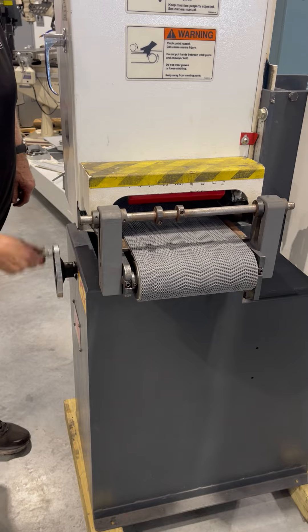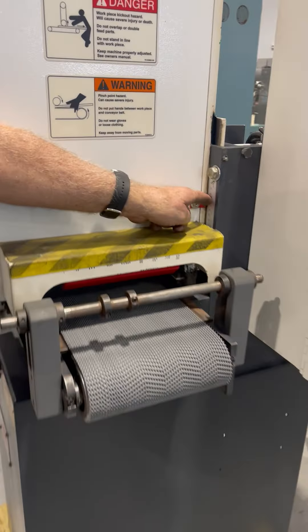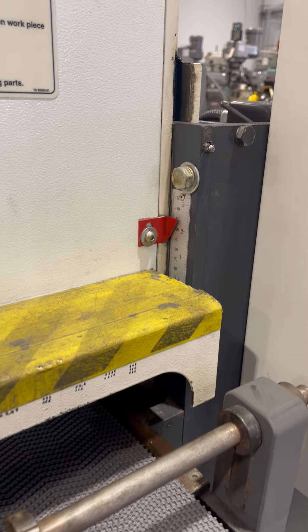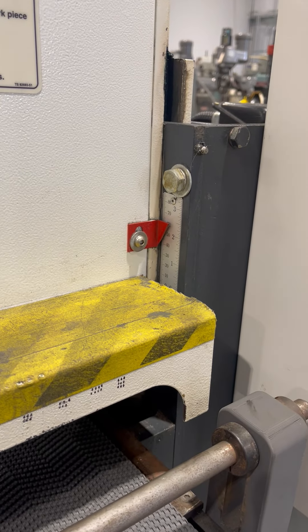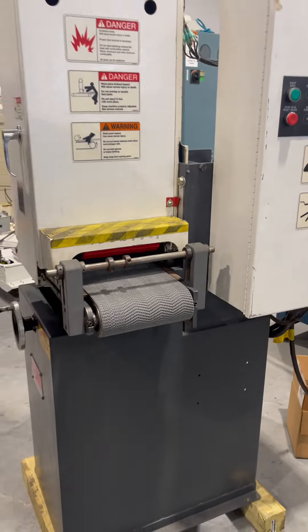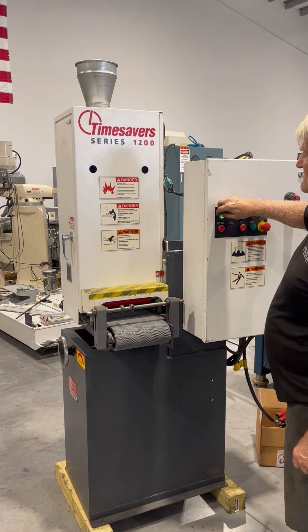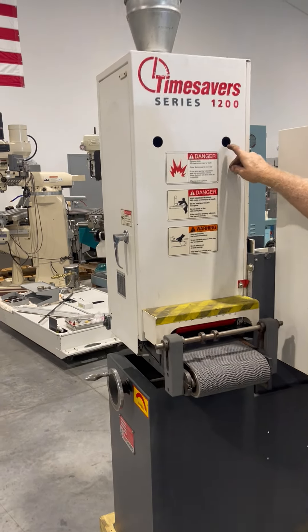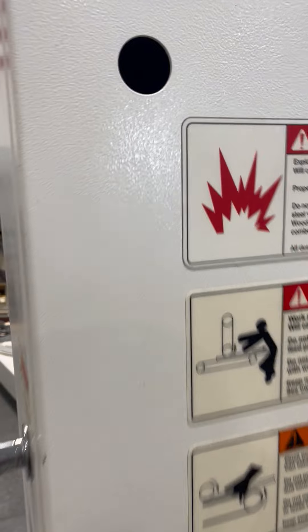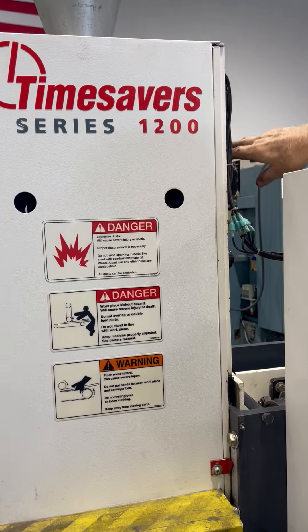Get control for your depth. You can see it's got a gauge on the side. Then we'll start the head running. You can see your tracking. The belt adjustment is up there on a manual wheel.